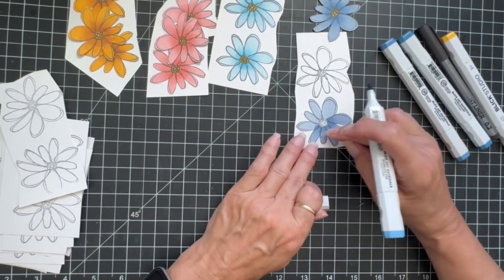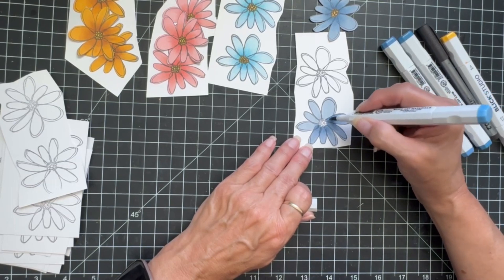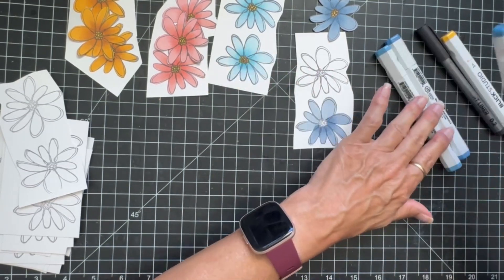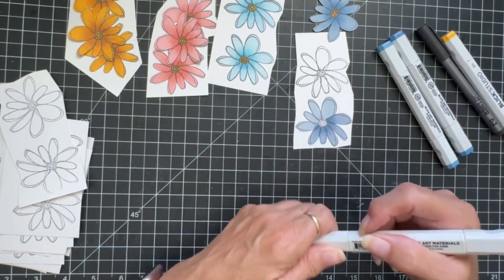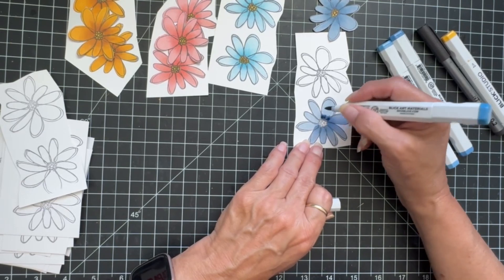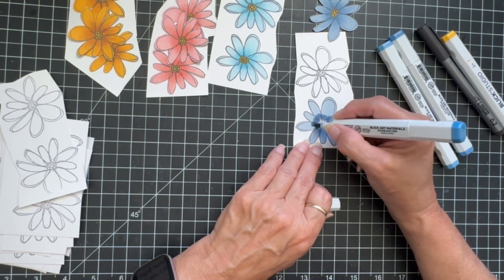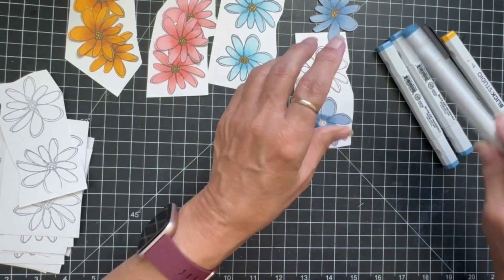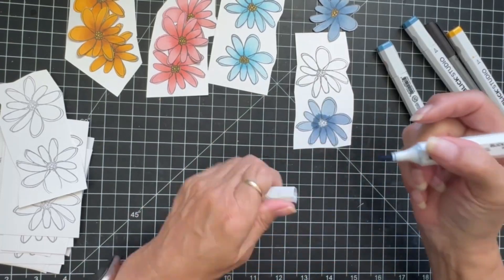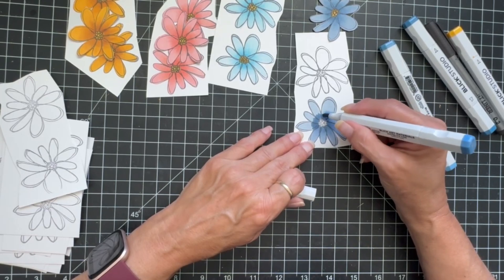It's darker in the center and if you want to blend a little more you can do that. I'm going to go with my very dark again and do the last ones. Even though I know I lay them in the right place, I always check anyway.